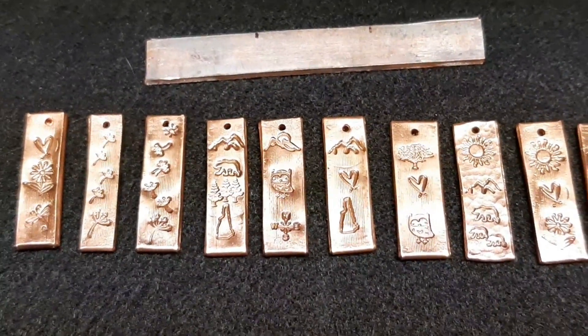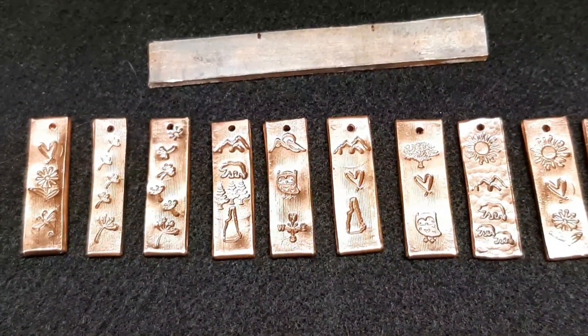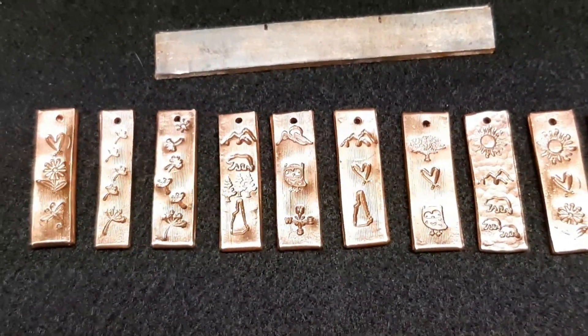Just another quick video. I am the Caveman and this is Caveman Creations. I hadn't posted a video in a while and I wanted to show you what I was up to.